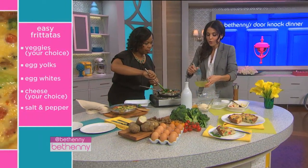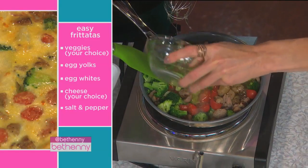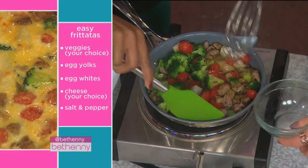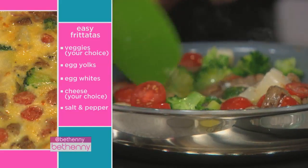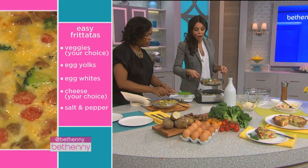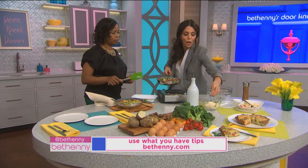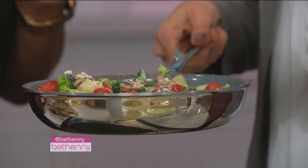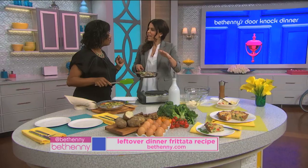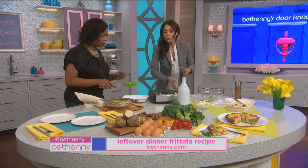Then we're gonna pour — this is six egg whites and three egg yolks. Beat the eggs really well if you want that kind of fluffiness. It's all cooking together. Salt and pepper. Then you're gonna put this in an oven at 350 degrees until firm. You can sprinkle Parmesan on top, but you can also do any kind of cheese towards the end — I'll do feta towards the end because you don't want the cheese to burn. It probably takes about 10 minutes, depending on the heat of your oven, but 350 till firm.